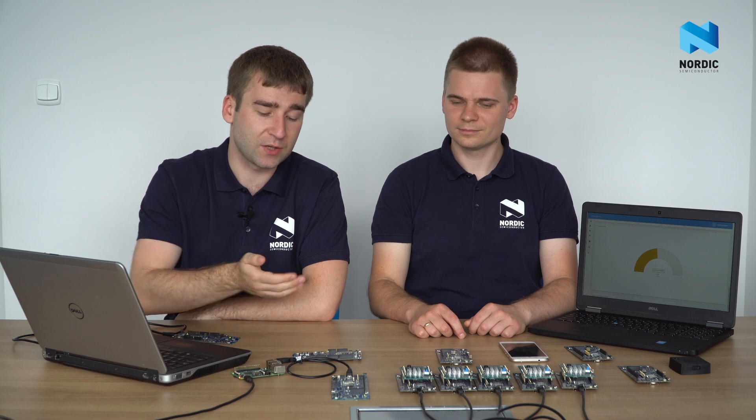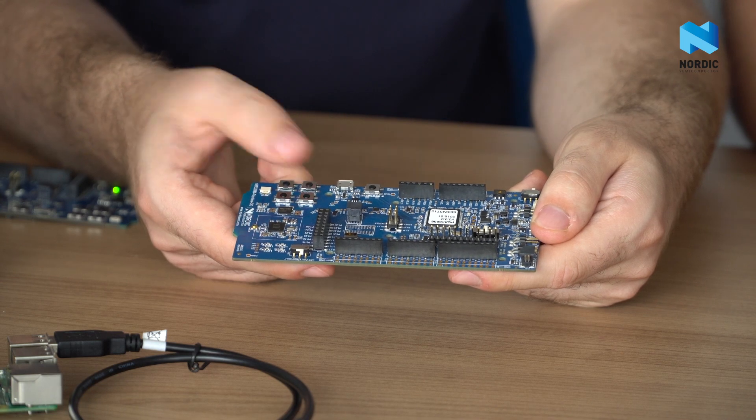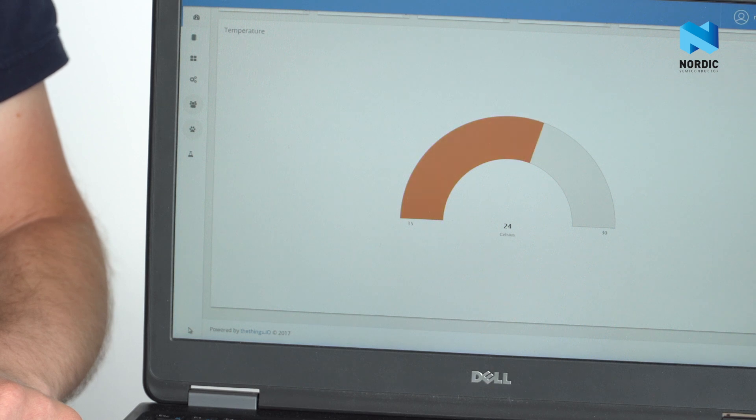This example shows a device that simulates a temperature sensor. One button emulates increasing of temperature while another emulates decreasing. When I press a button, you can see that the change of temperature is indicated in the cloud dashboard.